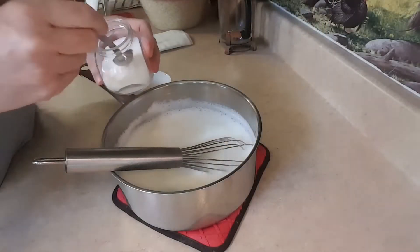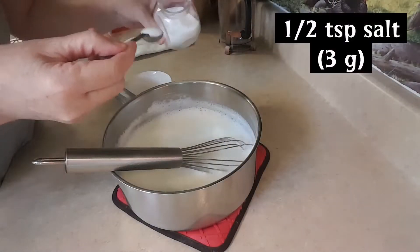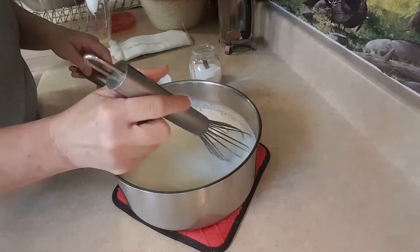Now to my pot I'm going to add half a teaspoon of regular table salt. And I'm going to whisk that in really well.